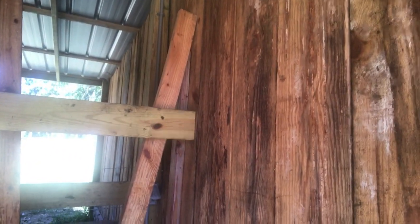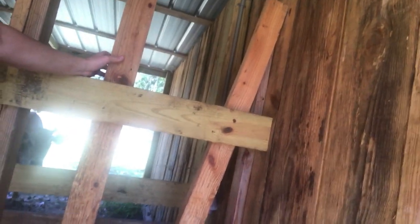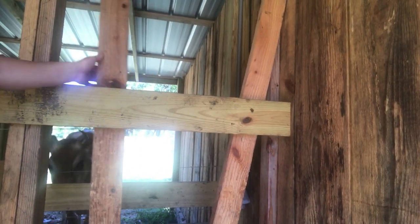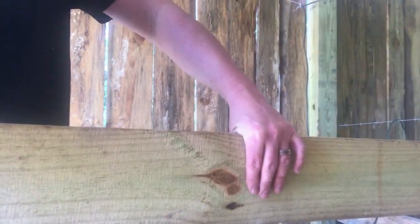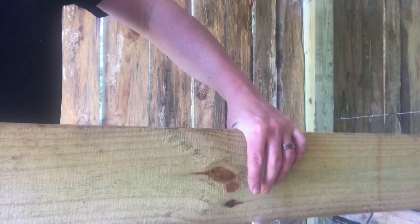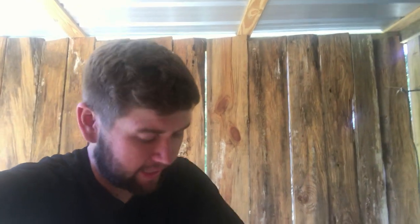We're going to put the crossbar in to pull her close to us like we had in the other stanchion. We're also going to beef these up so once we wrap them and put a chain around them, she can't get out. This backboard right here is just an old fence post - a one-by-six. We're going to beef it up and put a two-by-four here, get it real tight on her so she can't jump out and break it down like she could with this little board.